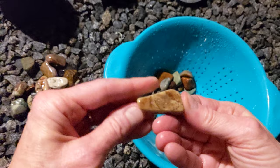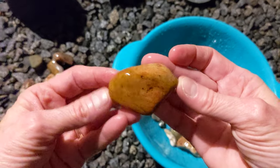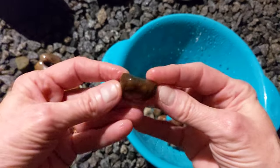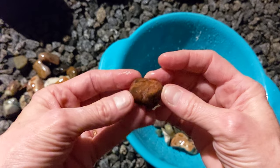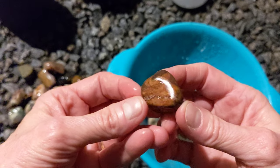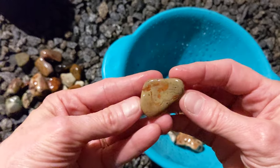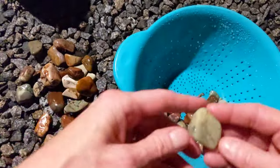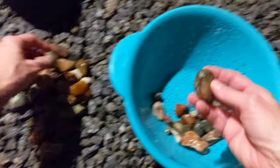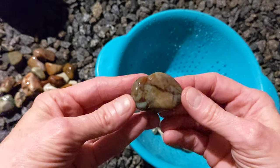It feels almost like a rectangle — neat, very smooth. I was kind of surprised how smooth they turn out so quickly. That's really neat coloring. So weird doing this in the winter here in central California, because the rocks are still wet. If this was the dead of summer, they would be totally dry.